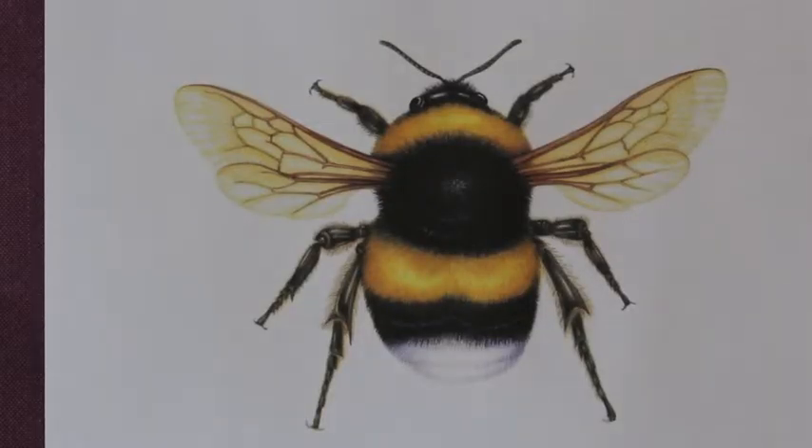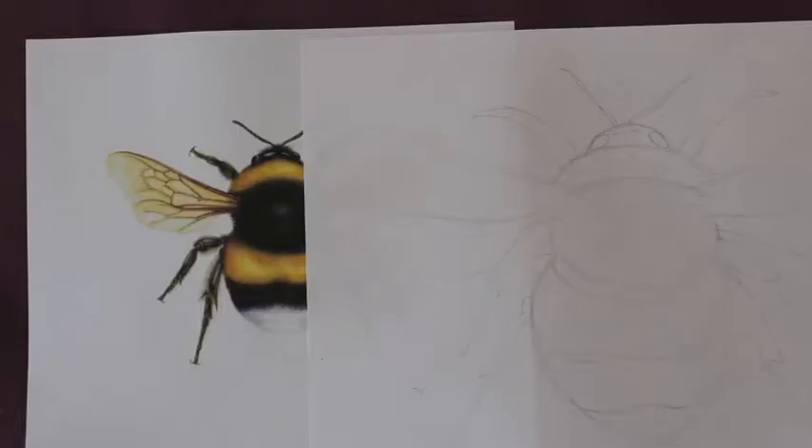I chose this picture of a bee because this is probably the one we see the most on all our flowers in the garden. So just begin by drawing a simple outline sketch of this bumblebee drawing. It doesn't have to be too intricate — just a line.